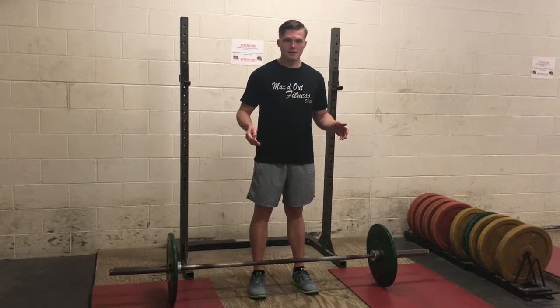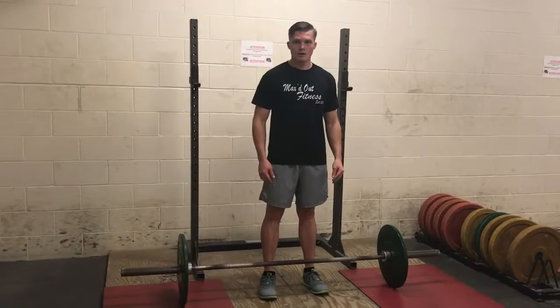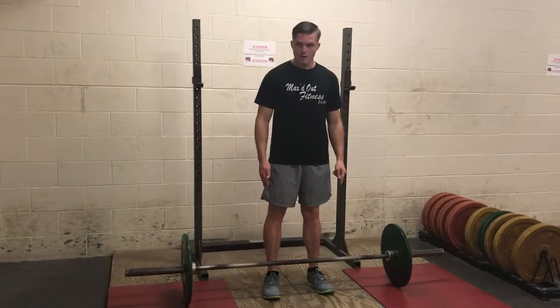Deadlift. A really amazing deadlift feels like this. Conventional: feet shoulder width apart, toes are underneath the barbell.